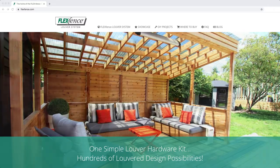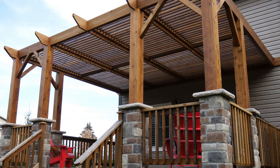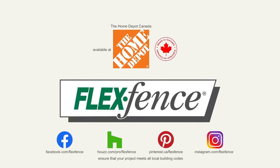Visit FlexFence.com or our social media channels for free project plans and design ideas. With FlexFence, the only limitation is your imagination. Canadian made and Canadian proud, FlexFence is available at The Home Depot.